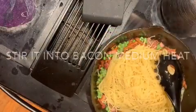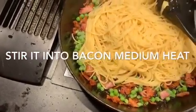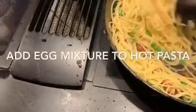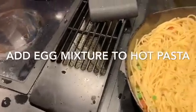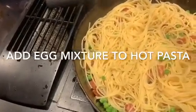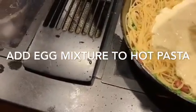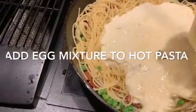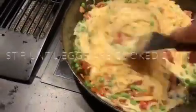I added the hot pasta to the skillet with the bacon and peas and just kept tossing it around to get it good and hot. Then I added the egg, cream, and cheese mixture to it — it is smelling wonderful. I cook this less than two minutes, just stirring it around, and the eggs will cook.